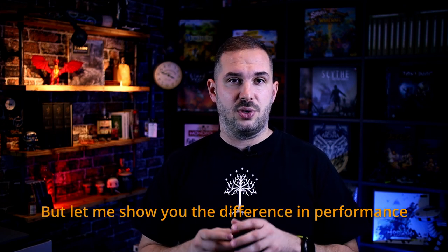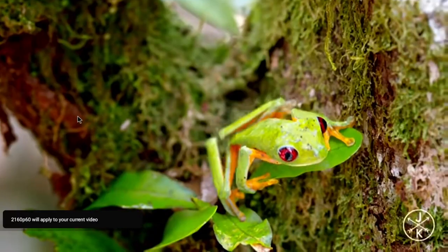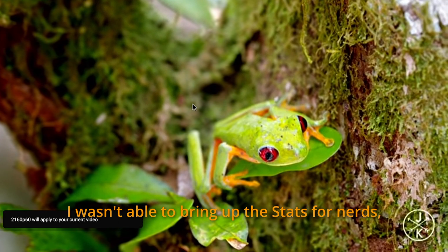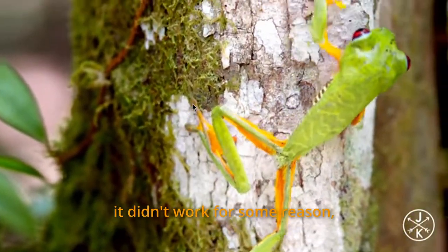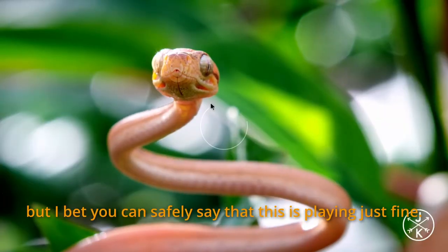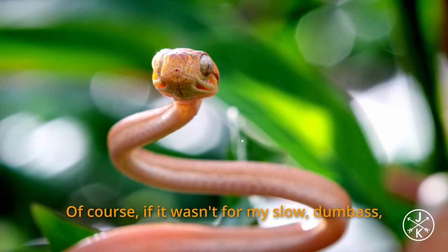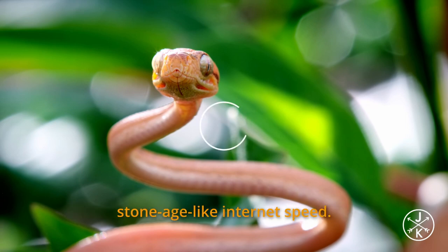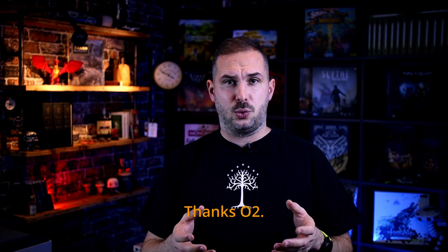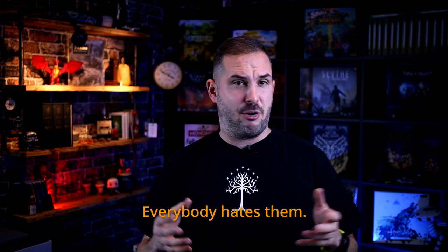Let me show you the difference in performance on that YouTube 4K video. I wasn't able to bring up the stats for nerds — it didn't work for some reason — but you can safely say that this is playing just fine. Of course, if it wasn't for my slow, Stone Age-like internet speed. O2 is something like Verizon in the US but for the EU — everybody hates them.